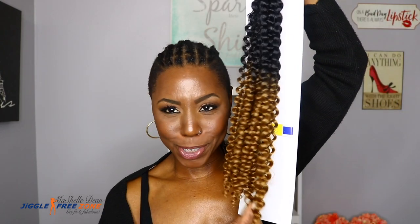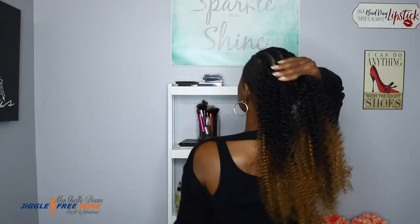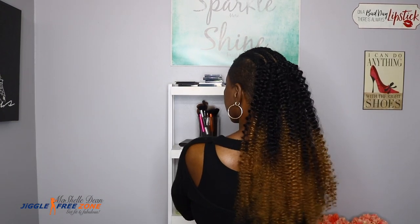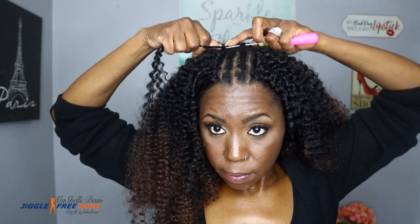I'm always not sure what to do with the 27 because it's so like, do I want it in the front? Do I want it in the back? So what I decided to do was put the 27 in the back just for a little pop of color as I swing my hair from side to side. And then I just started installing the 33 and the 30, just alternating one and then the other.